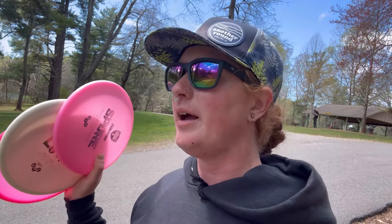What is up everybody? Welcome back to my channel. Today we are here at Lake Julian Disc Golf Course. I have three discs that I would actually recommend as two starters for a starter set.